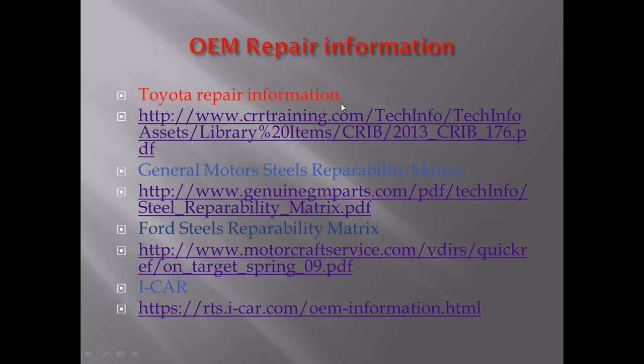Toyota has a repair information bulletin called a CRIV — Collision Repair Information Bulletin — number 176. You can pretty much Google that and find their standards. General Motors and Ford both have a steel repairability matrix, which comes from a study done by the American Iron and Steel Institute. ICAR also has some information on this, but ICAR will typically refer to the OEM on that type of repair.